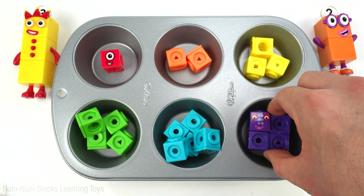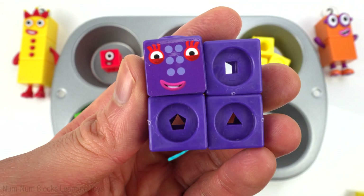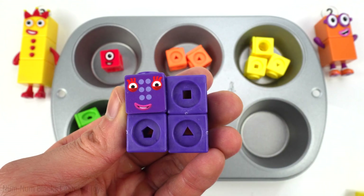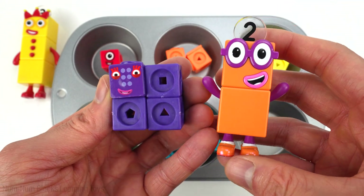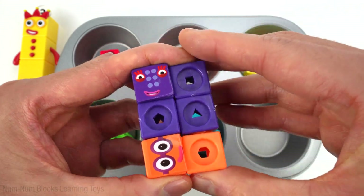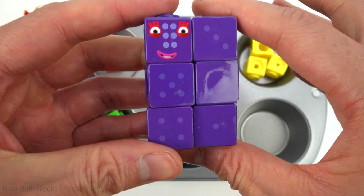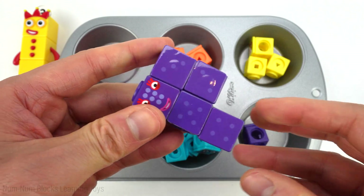The last square is this purple one. This is supposed to be six. It looks like it's missing some pieces. What number do we add to four to get to six? That's right — two. Four plus two equals six. Now we can add six pieces to our cupcake pan.